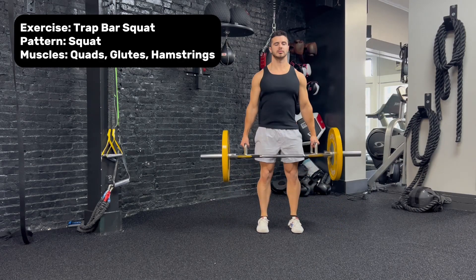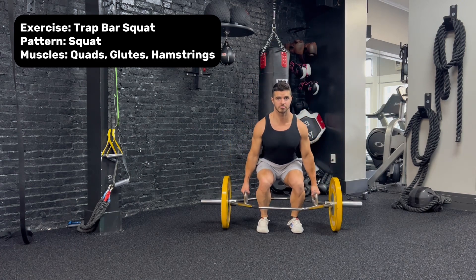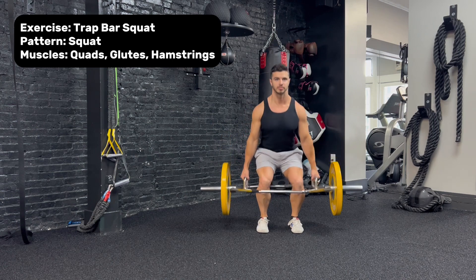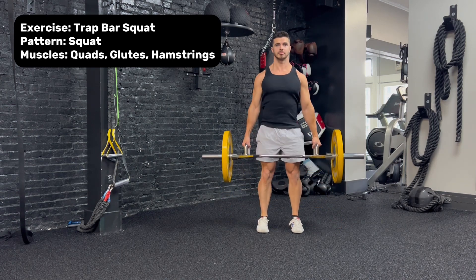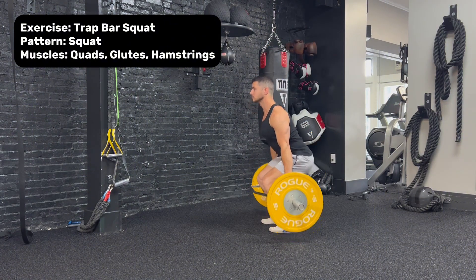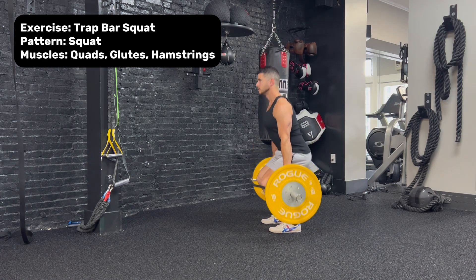The trap bar squat is a squat pattern that targets the quadriceps, glutes, and hamstrings. It's similar to the trap bar deadlift, but in this variation the hips have a more vertical path and the torso is going to stay more upright. This is a good option for those who wish to add load but are limited in their capacity to put weight on their back as they would in a barbell squat.